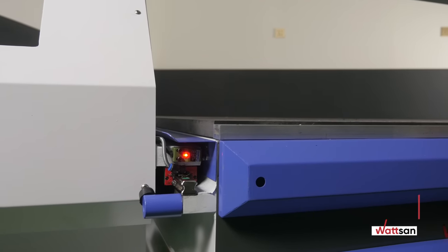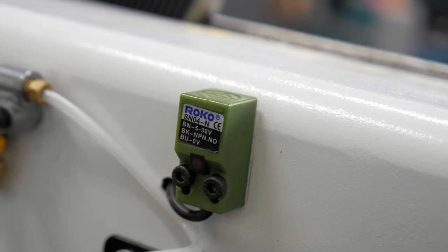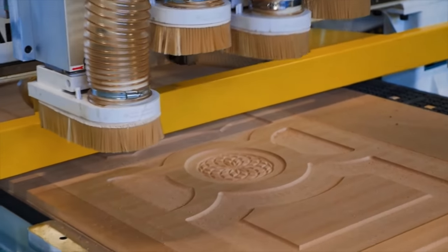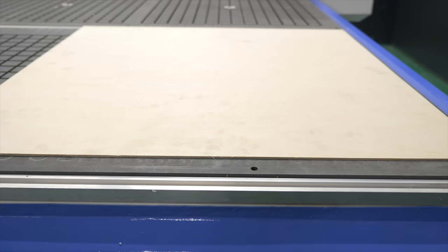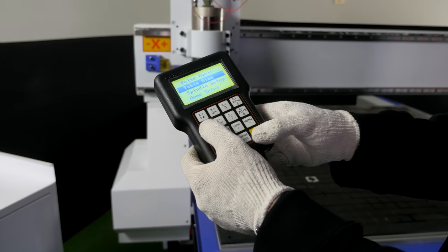Triggering in these inductive sensors, unlike mechanical ones, does not depend on dust and dirt, which are inevitably formed during operation. We recommend as additional equipment the use of an aspiration system, which removes all products of milling directly from the working area during operation. Additionally, Watson milling machines can be equipped with a vacuum table, tool sensor, coolant system, and DSP controller.